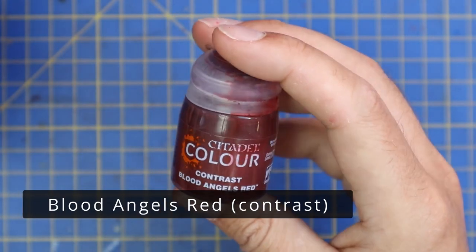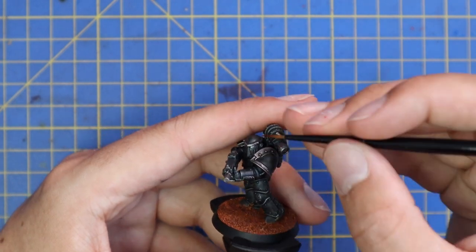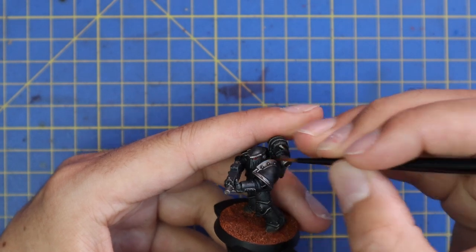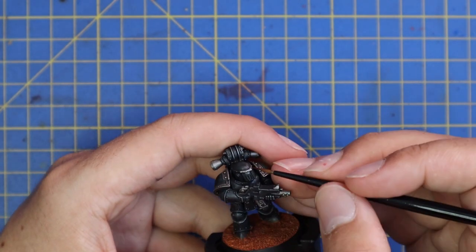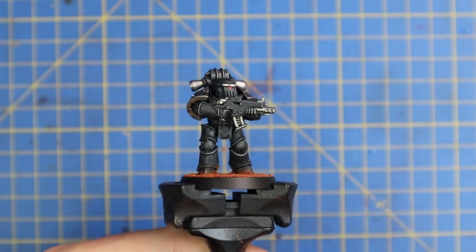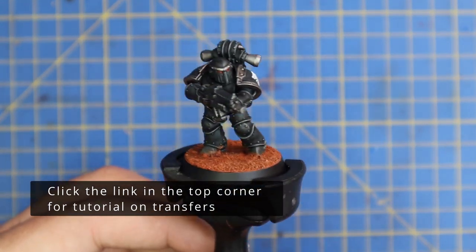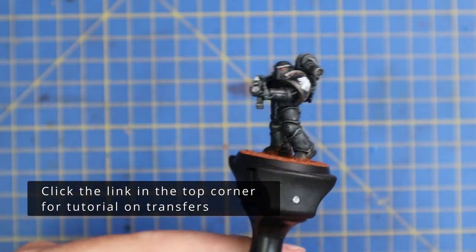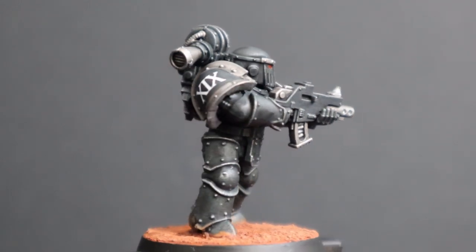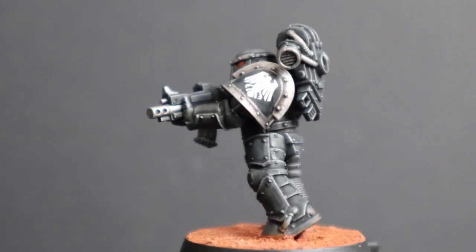Next we're going to put some Blood Angels contrast paint in the eye sockets. At the lead belcher stage we painted the eye sockets with lead belcher, so all we need to do now is drop the contrast in to have beautifully painted eye lenses. You can choose whatever eye lens color you want — red, blue, green — but going by the 30k artwork I found, they seem to have red eye lenses. After that I simply added some transfers and called this Raven Guard legion air complete. This was by far the fastest scheme I've done for the Legion playlist and I think it looks fantastic.